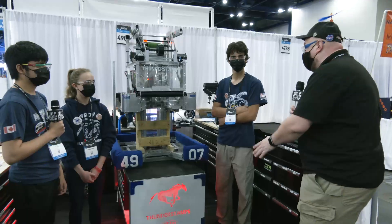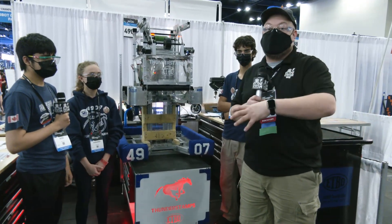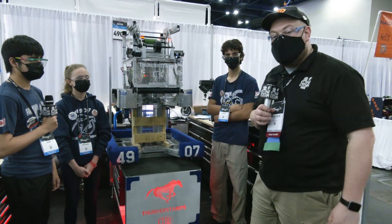So to help me talk more about this robot, I have Julian, Adriana, and Alex. The centerpiece is definitely going to be that jump, but you've got to learn more about this robot and what's going on to be a complete machine, coming up here on Behind the Bumpers.